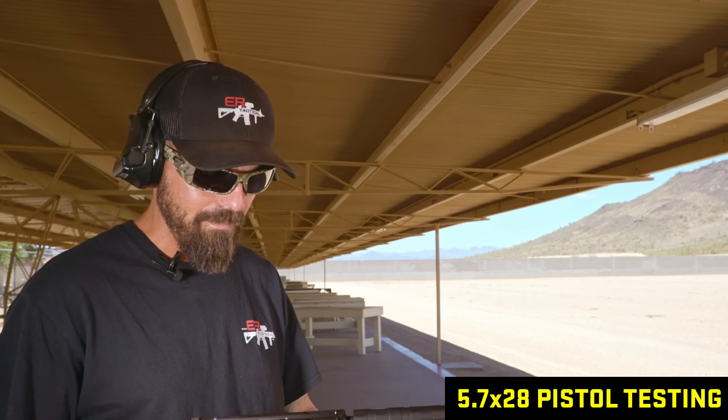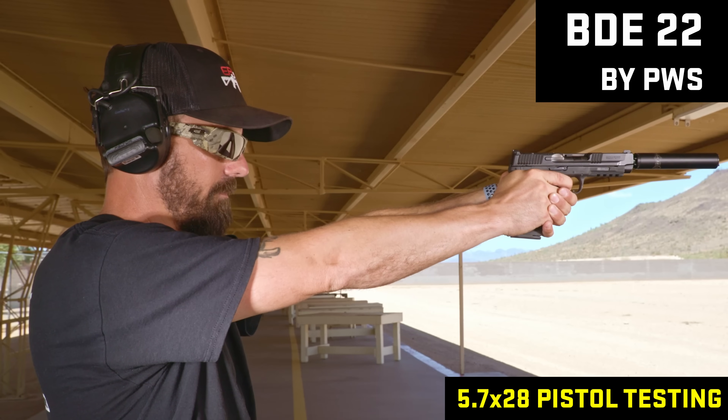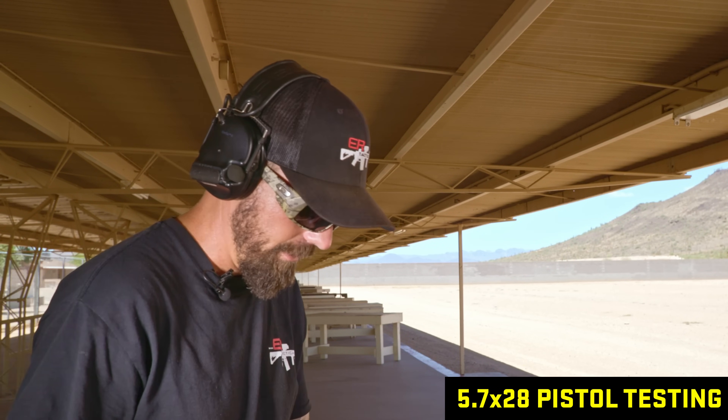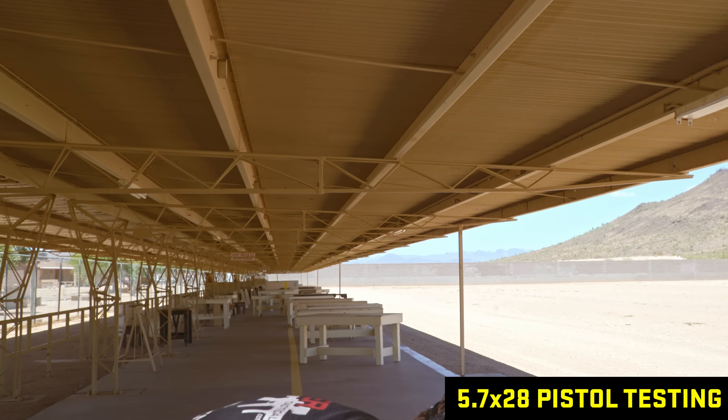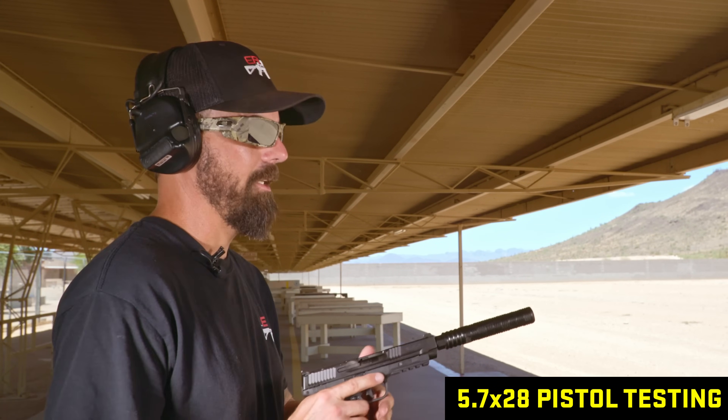5.7 pistols are arguably not a good idea in the first place. I think 5.7 has a very special place on the battlefield, and it's not particularly in pistols. BDE-22 going on a 5.7 pistol — it had a POI impact shift of about a foot high, it's hot, hard to unscrew with just three rounds. Again, this is ill-advised. It might be rated for it, but I don't recommend doing it. 5.7 pistols just shouldn't use rimfire suppressors.